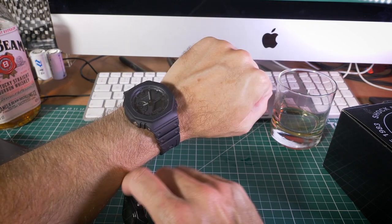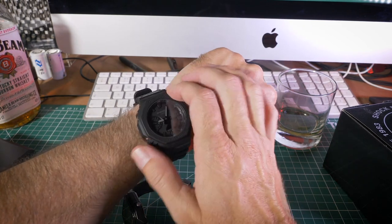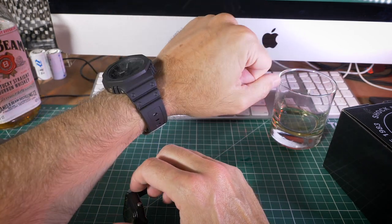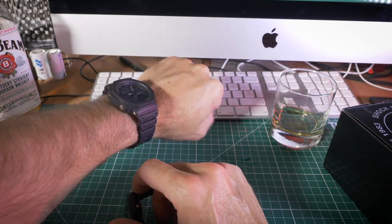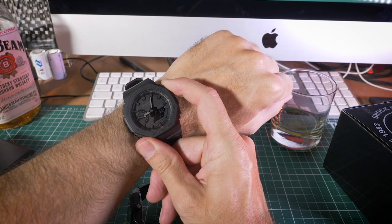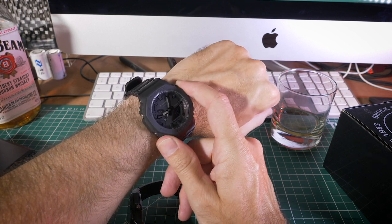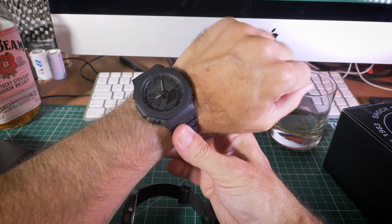I'm really happy with how it wears — it's not pulling hairs out of my arm, it sits there nicely. I'm in the ocean a lot and I don't want anything that's going to get snagged on my kite lines or my wetsuit when I put it on. This does a pretty good job of keeping a low profile. I'm really happy with this watch, and like I said I'm not a massive watch enthusiast but I am a big fan of Casios and G-Shocks.